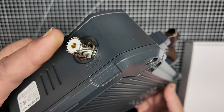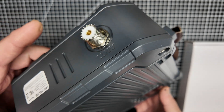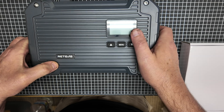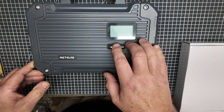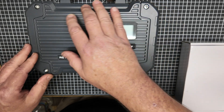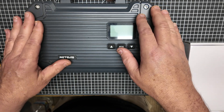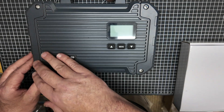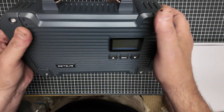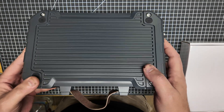Here we've got the standard UHF antenna connection on the other end. Not a lot really going on here to hook up, but the controls and everything are very well done. Along this perimeter of both halves of this case is a full custom-made rubber gasket all the way around both sides. So this thing is meant to be out in the wild.